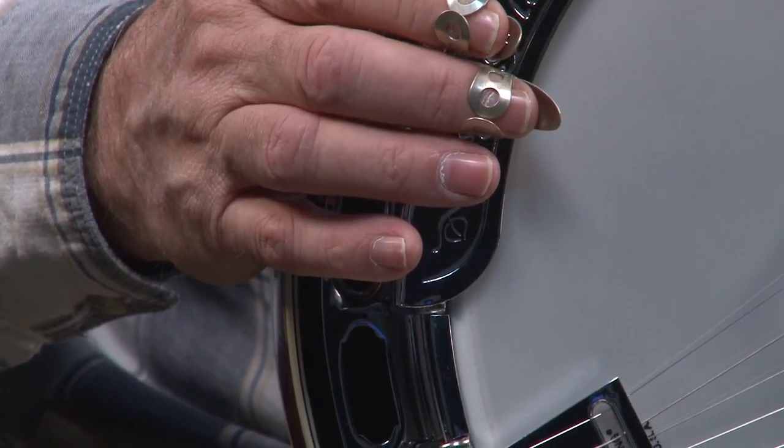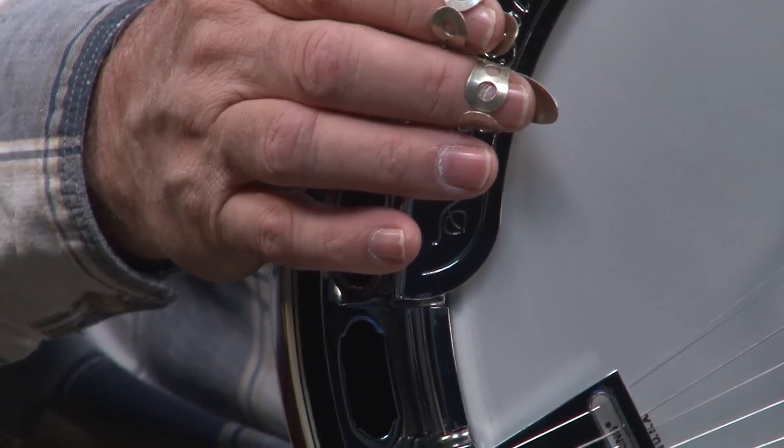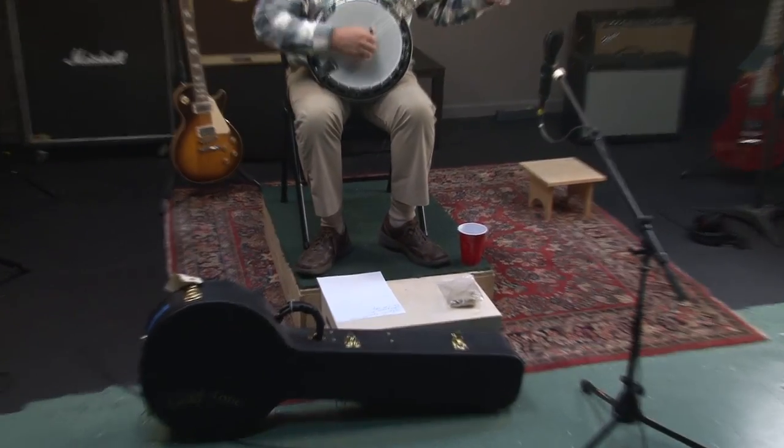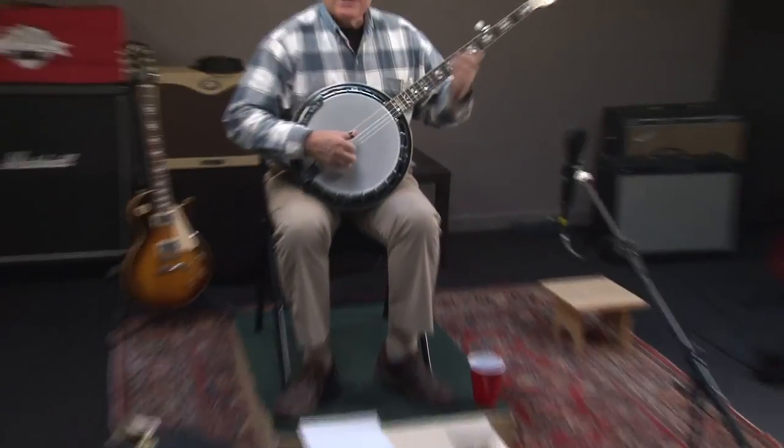The other cool thing about the OB-250 is it includes a really nice hard shell case. The case sells for well over $100 — you can see it right there. If you have any questions, you can go to ATL Music and Education and we'll be glad to help you in any way we can.